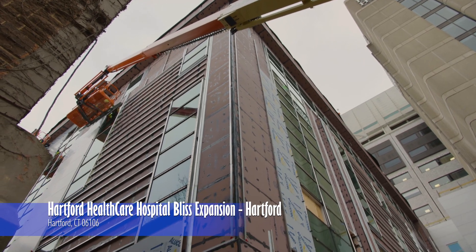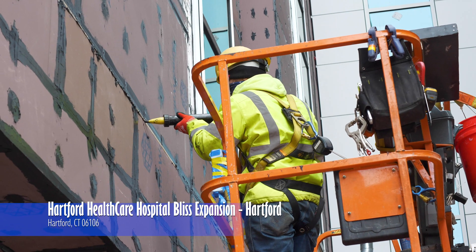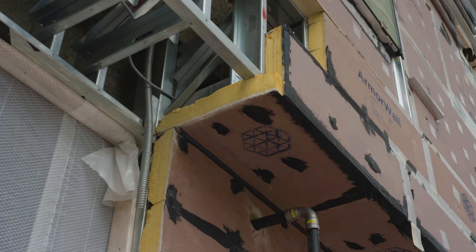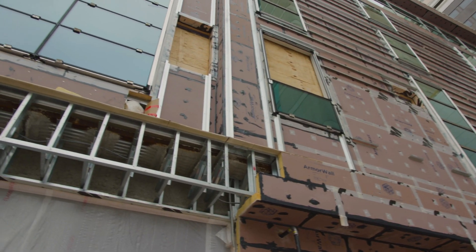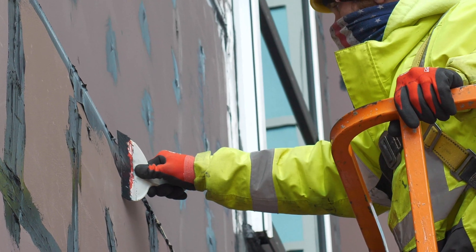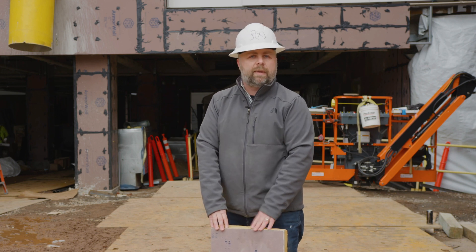We're now at the Hartford Bliss Hospital Expansion Project in downtown Hartford, Connecticut. This building utilized Armorwall VP R21, which is the four-inch thick insulated composite board. When you're using the Armorwall system, you don't have to have any penetrations for the cladding back to the metal studs. The holes are filled and sealed, and all of the cladding is really just attaching to the face. The face of this board is a magnesium oxide, and it's strong enough to attach the metal cladding.